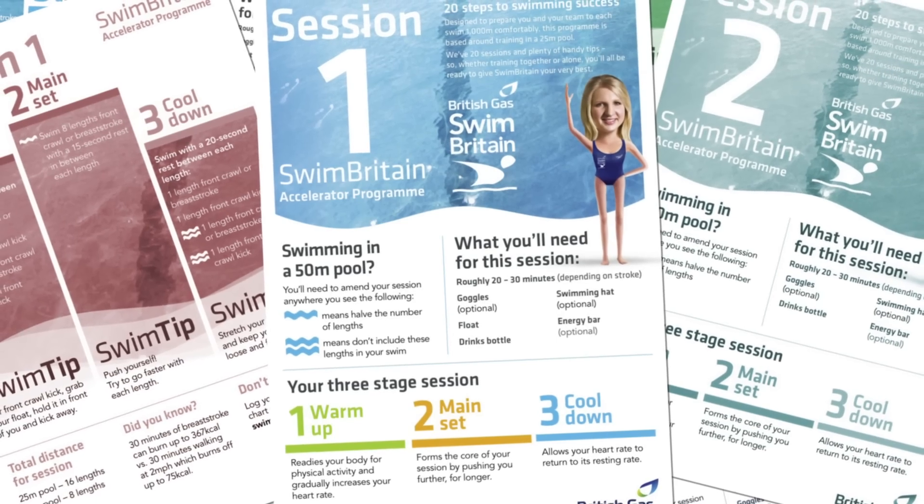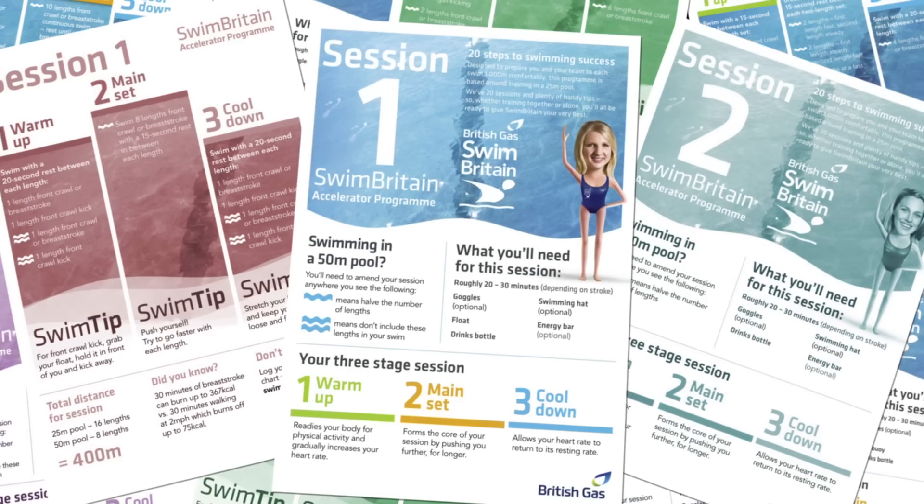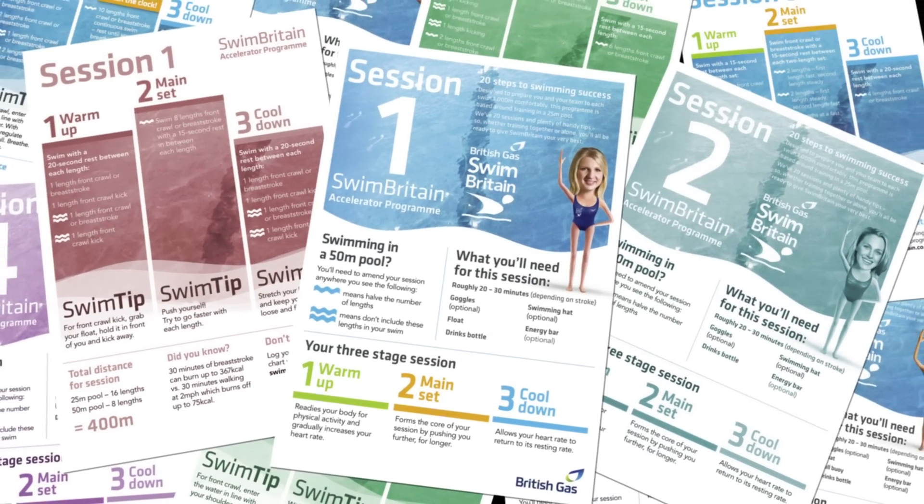There are also training cards which are absolutely brilliant and I definitely recommend. It makes your training interesting, gives you a goal, and once you've got your technique sorted you can build on it — that's what the training sessions will aid you in doing. It gives you a target and a marker, and instead of just plodding up and down, it's more interesting if you've got an actual goal and you can work on those technique points from your sessions.